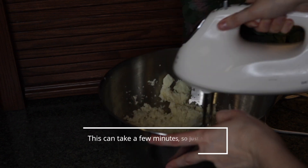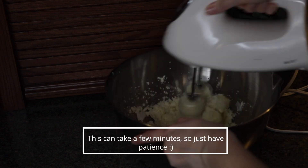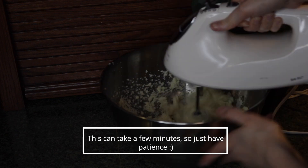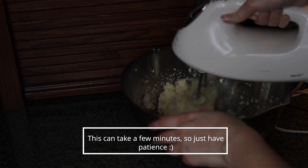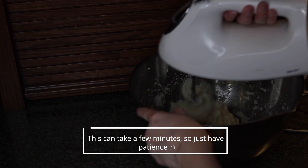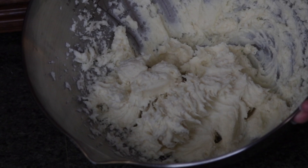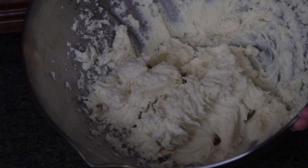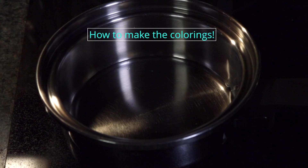With a hand mixer, blend the oils together until you reach the desired consistency. Here's what the consistency will look like once you finish mixing it.